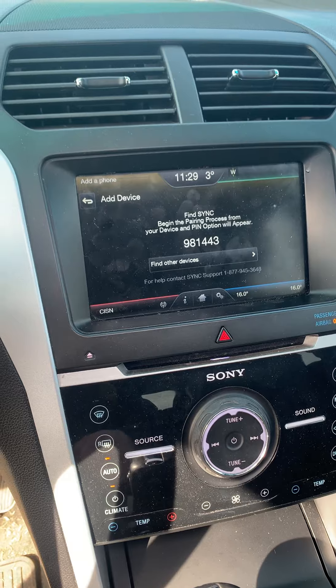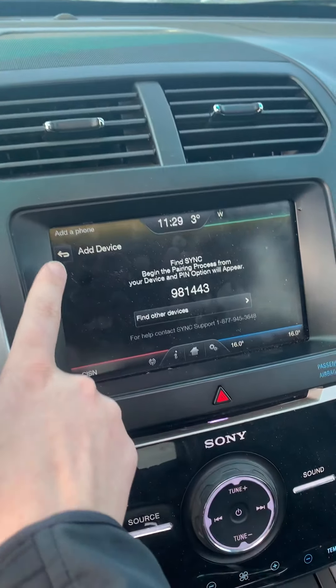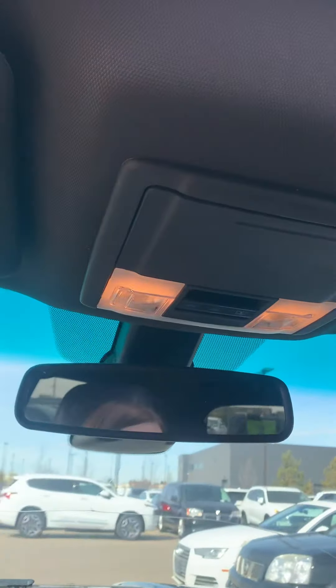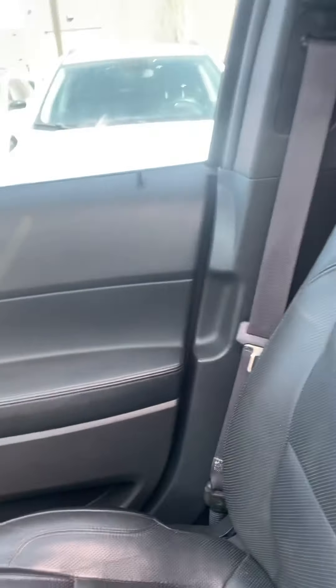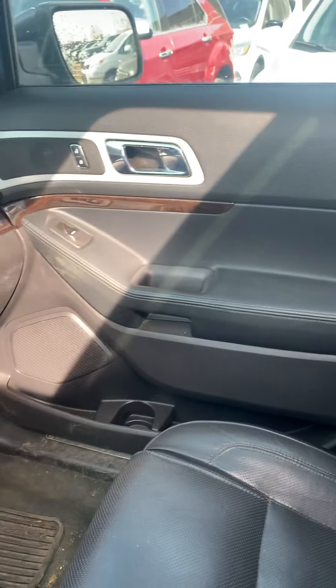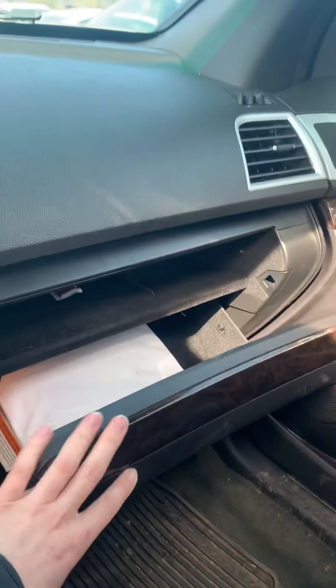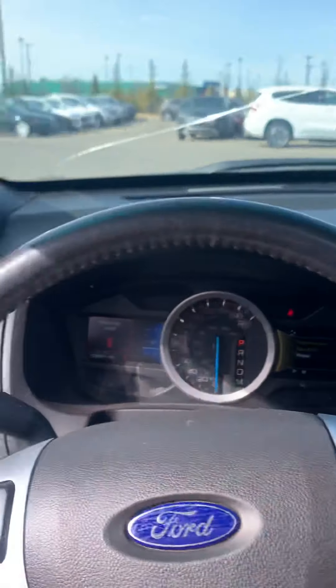It's got heated seats, air conditioned seats, and a heated steering wheel. Your standard temperature controls here. It does have Bluetooth navigation — search for SYNC on your device and select SYNC once it is found. It does also have a power sunroof, with just buttons here to control that.